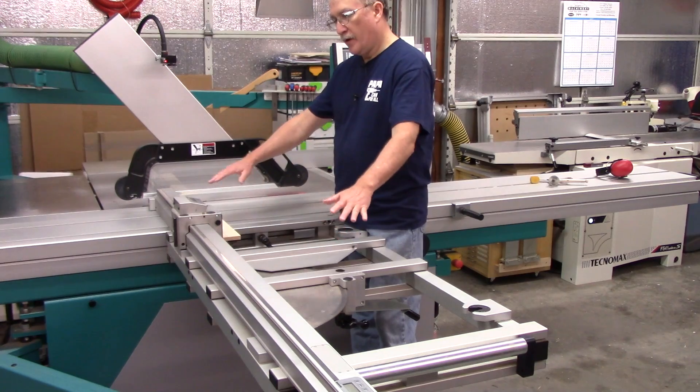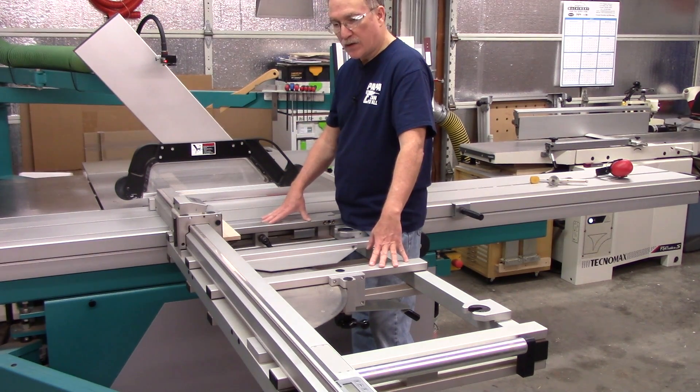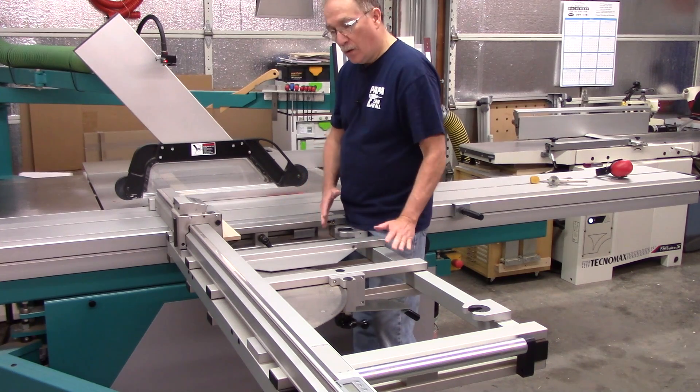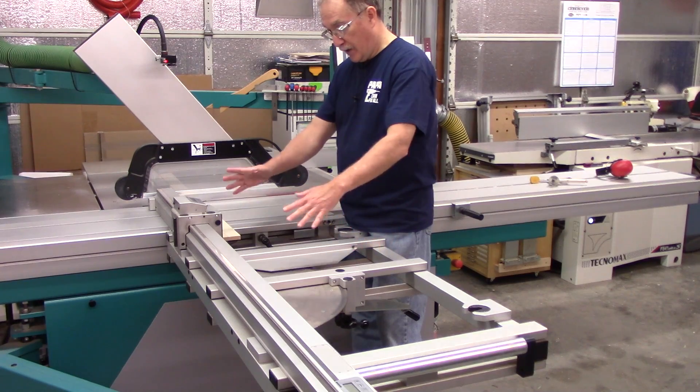When doing the miter operation, you can have forward angle and reverse angle. Now, this particular saw has an option of a miter table, which gives full support of the stock that you've got either way.